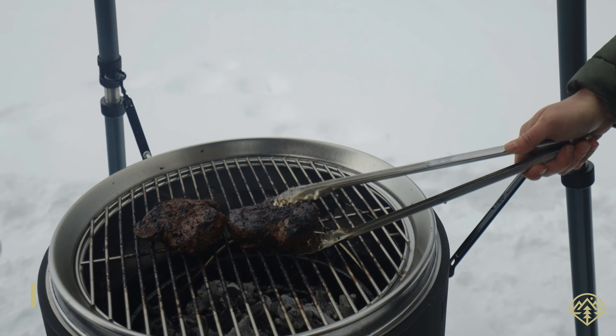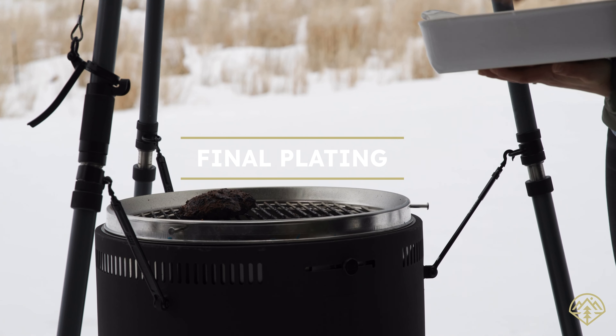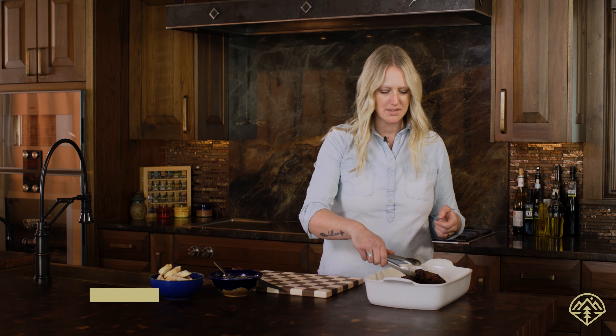The mule deer is done. We're going to pull this off the grill, go inside, and toss some chimichurri right on it. The mule deer has been resting now for about 10 minutes.